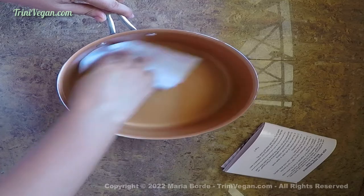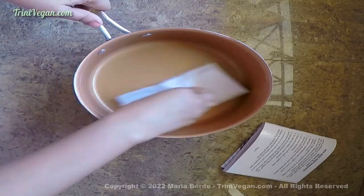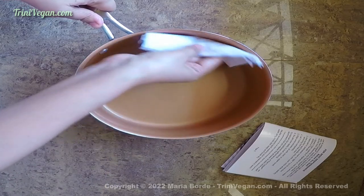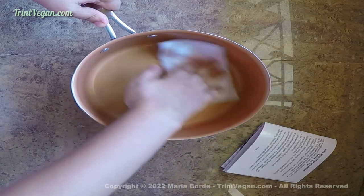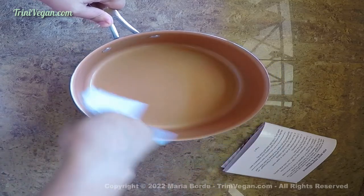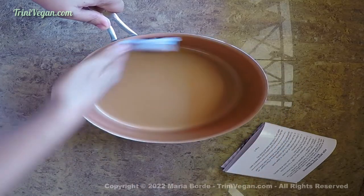Then you put them in a 300 Fahrenheit oven for 20 minutes. When the time is up, with oven mitts, you remove the pots and pans from the oven and let them cool completely before using them. And that's it — do this twice a year and your pots and pans are going to last you for a very long time.